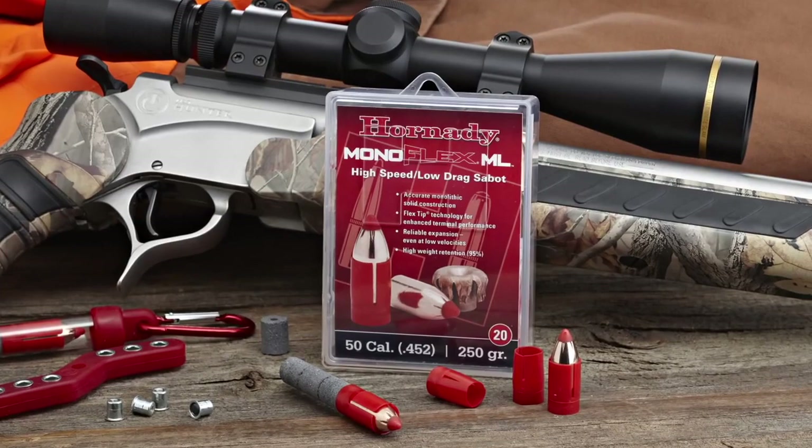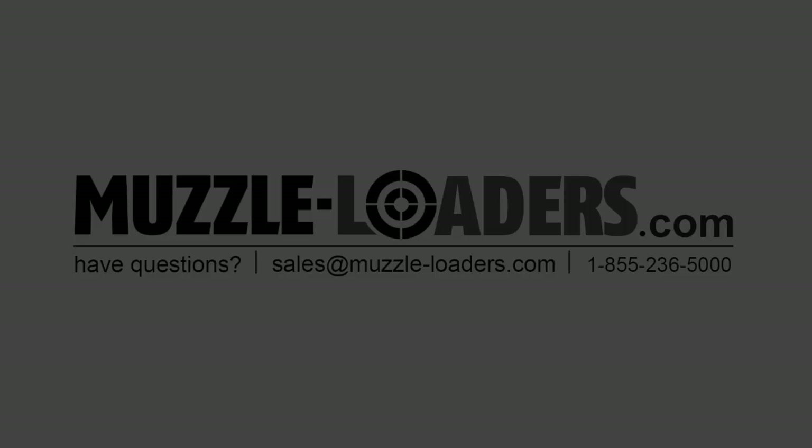This season, load up with the best and smoke them with the Monoflex ML from Hornady.